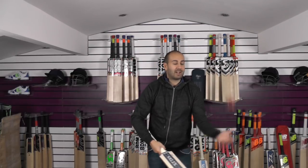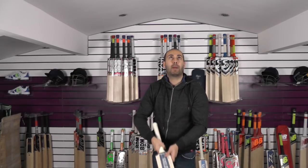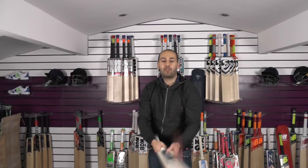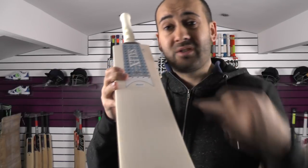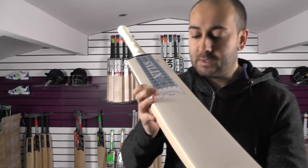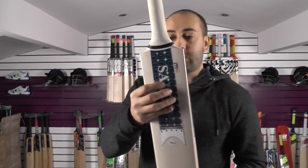It absolutely flies everywhere. Starting down towards the toe — it pings really well down low. Towards the middle, really good as you'd expect. Then up at the stickers — with that spine extended up into the handle, you're still getting really good performance up at the stickers. So that sweet spot is extended all the way along the blade, and because the profile is convex you're getting a very wide sweet spot. Even when you're hitting it slightly off centre you're still getting lots of power in your shot, and it reduces the twist in your hands — less power loss when hitting slightly off centre. One more thing to note: the shoulders have been slightly drooped, which helps save a little bit of weight and allows them to put as much weight into the hitting area as possible. A nice little feature on this AJK Players.